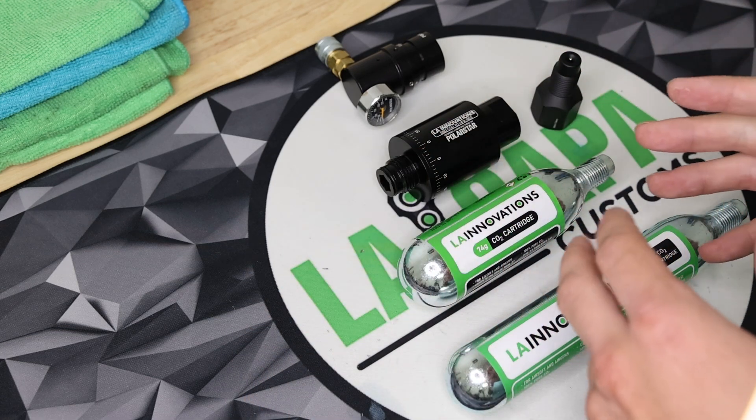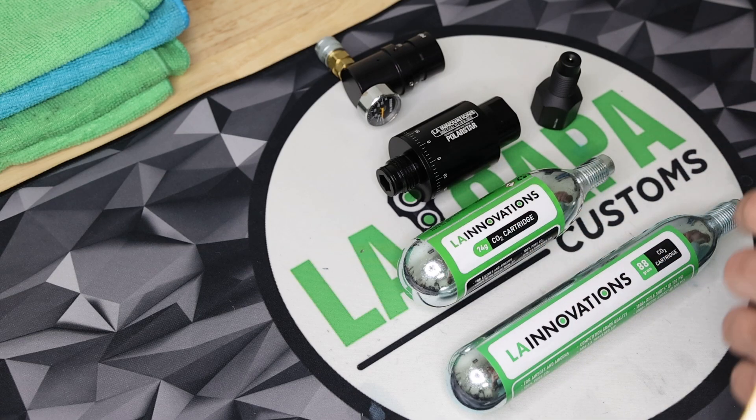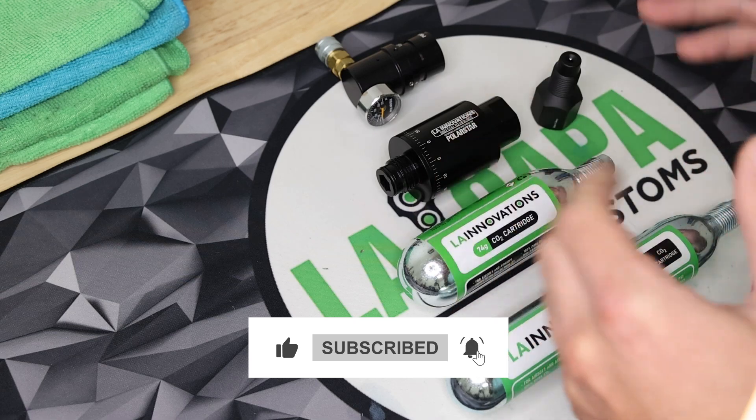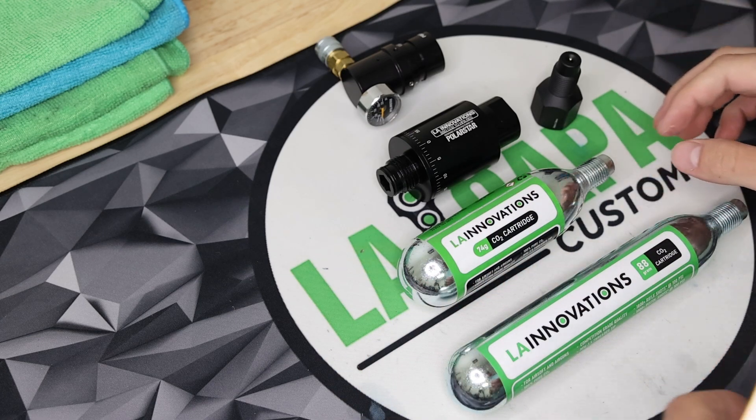We're really trying to make this the new way to play for HPA. If you did enjoy this video, please like and subscribe, and we will definitely have some more content on this coming out in the near future. We're very excited to bring this to market — over a year in the making. So until the next one, take care guys, and we will see you around.